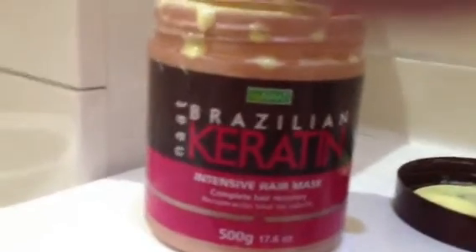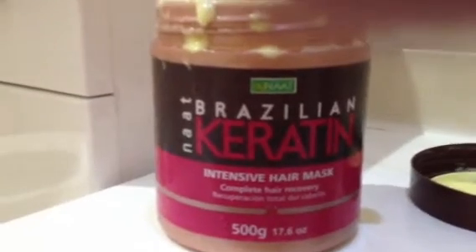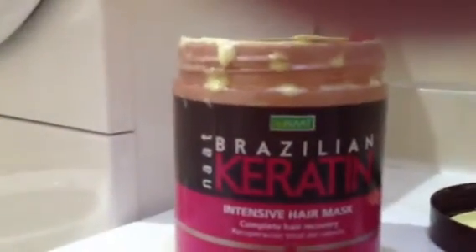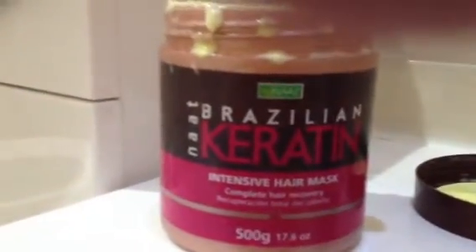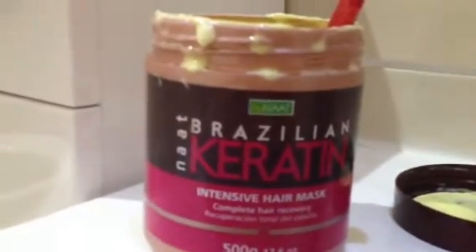I try to leave it on overnight. I wash my hair — I don't shampoo it — I cover it in this conditioner and use either a turban head wrap towel or a shower cap. If I'm not doing anything the next morning and I've got time to wash my hair, I'll try and leave it on overnight and wash it off the next morning.